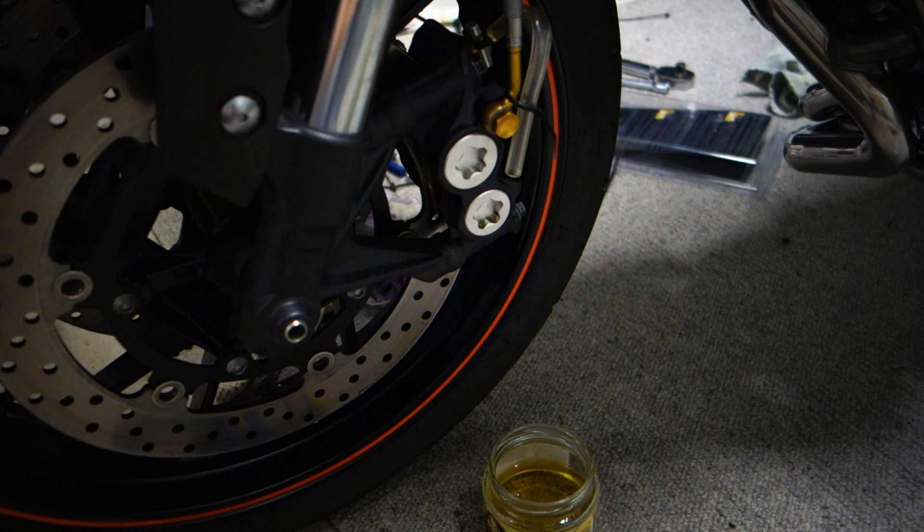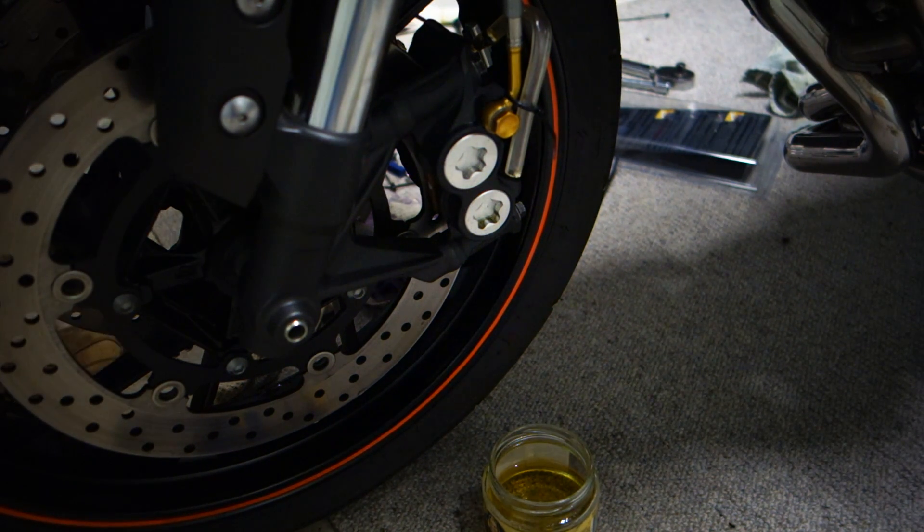I've got the front left caliper bleeding finally. I had to use a syringe to generate some suction and basically pull the brake fluid through the caliper. That was a bit odd, but as you can see now we're pumping.